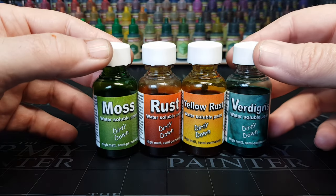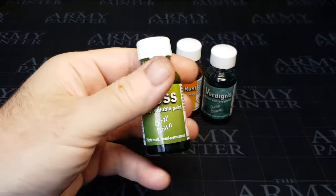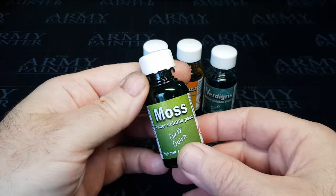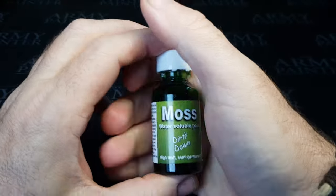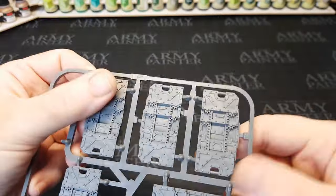Like most paints these need a good old shake beforehand, and by a good old shake these really do need to be shaken within an inch of their life. I've also used a stirrer to stir up the bottom and then give it a good shake. These also need to be warm, or they perform better when they're warm, so generally I'll hold it for a good five minutes in my hand or maybe put it in my pocket just to warm it up to room temperature.